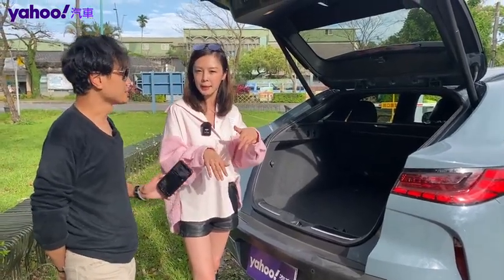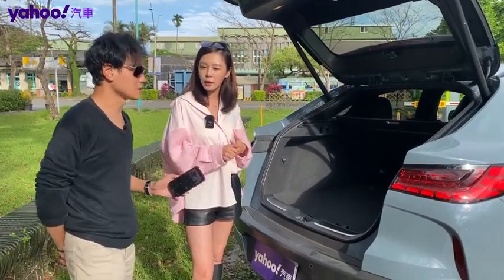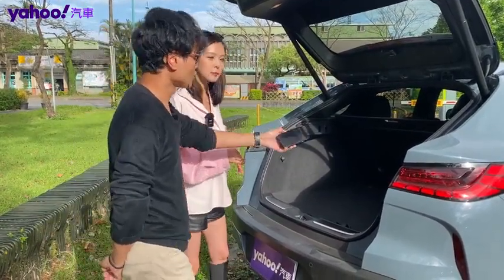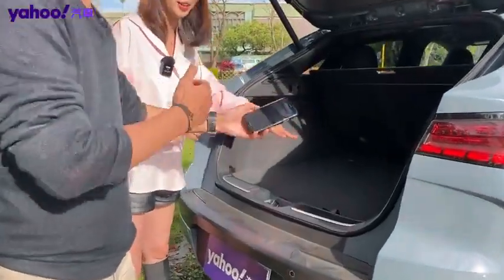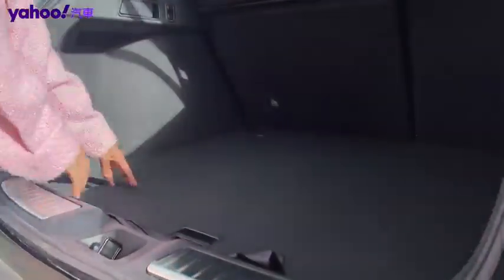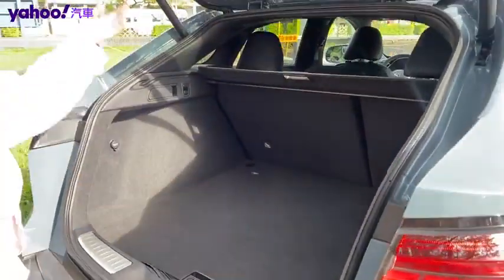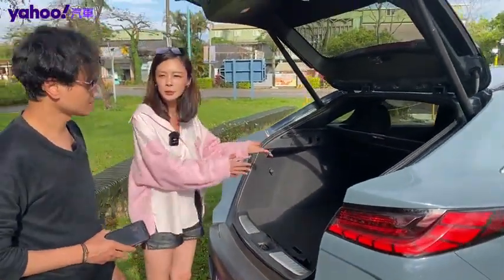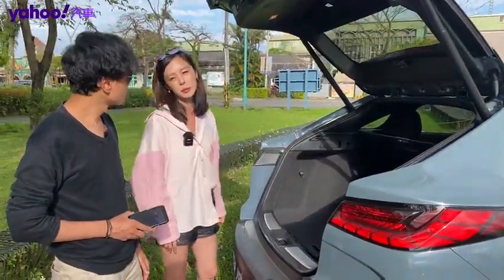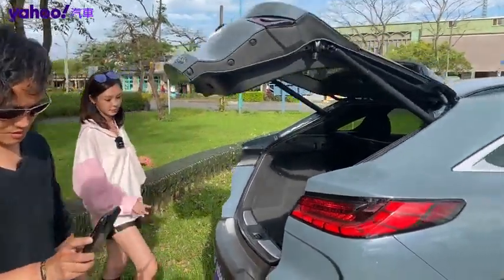有些買運動型Coupe跑旅的消費者也會在意後行李箱空間。我們幫大家比較過，目前它在同級裡面公升數是最高的，是762公升。當然比起QX50會少了大概133公升，但因為它是比較標準的修旅車型，勢必要犧牲一點。不過因為它是長尾巴，所以裡面的深度是會增加的，非常深。如果放倒椅背，兩側分離式可以達到1531公升。